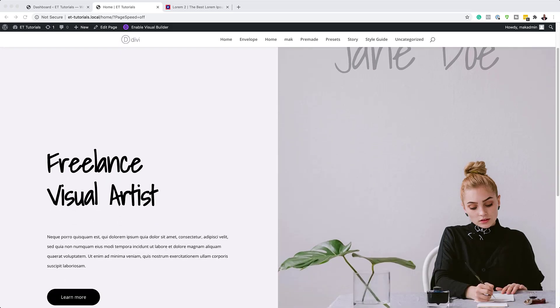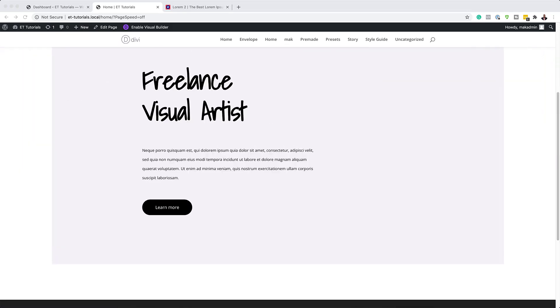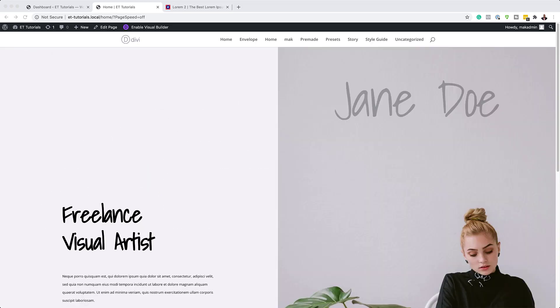Hello Divi Nation and welcome. In today's video, I'm going to show you step by step how to create a beautiful column colliding hero section on scroll with Divi. This is the final result we're aiming to achieve. So without wasting a lot of time, let's dive in and get started.